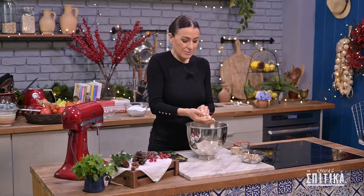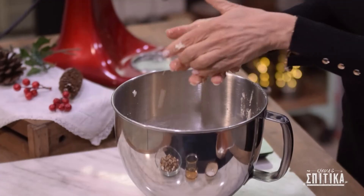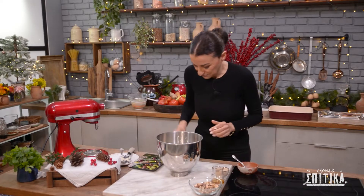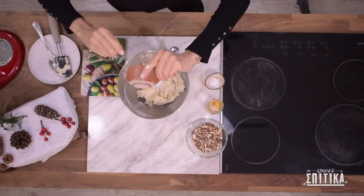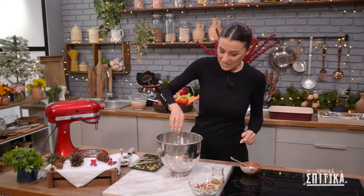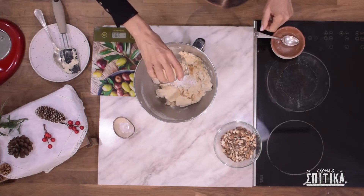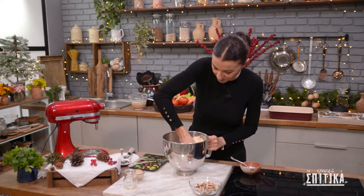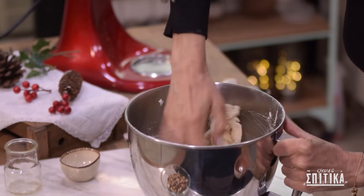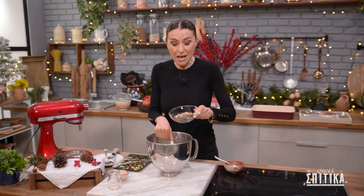Ελέγχουμε τη ζύμη μας — νομίζω είμαστε εντάξει. Δέστε πόσο ωραία απαλή είναι! Και πάμε τώρα να προσθέσουμε τα υπόλοιπα υλικά: ρίχνουμε μέσα μισό κουταλάκι baking powder, μισό κουταλάκι βανιλιά, 20 γραμμάρια κονιάκ, και τώρα ζυμώνουμε με το χέρι μας.